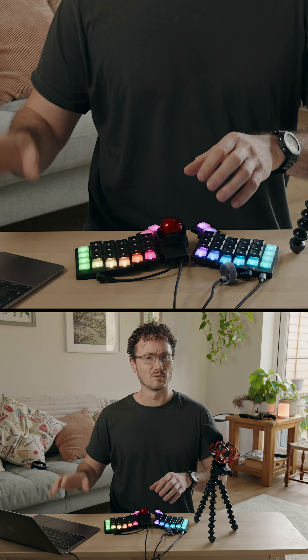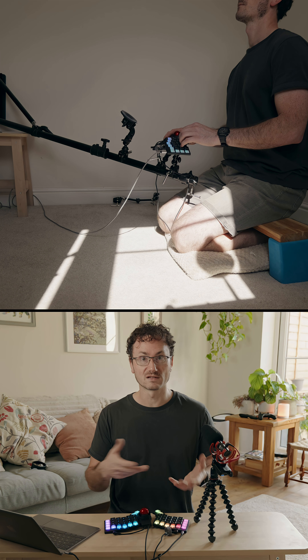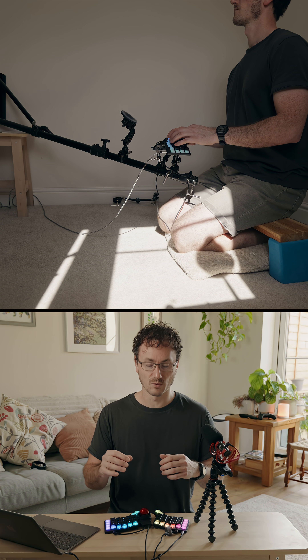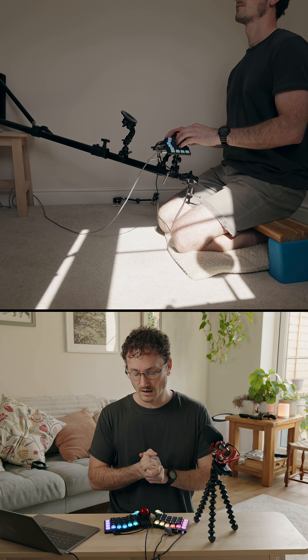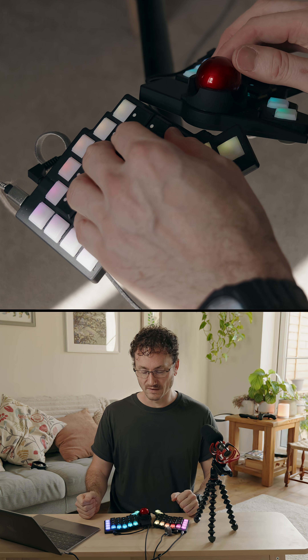It would be fantastic — for example, zooming a timeline in Final Cut Pro — there's no easy way to do that with this rollerball, which is so frustrating. But that's no fault of ZSA with this rollerball design.